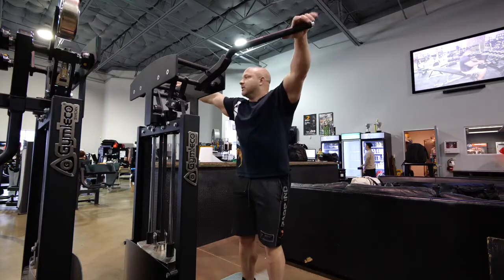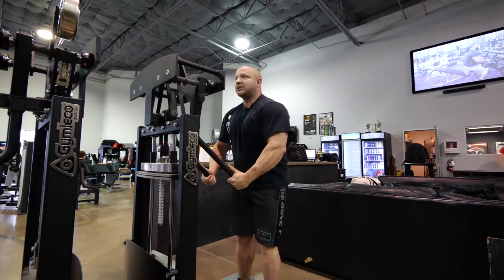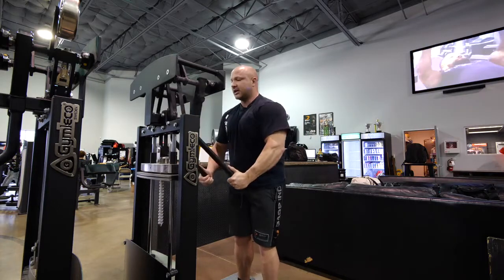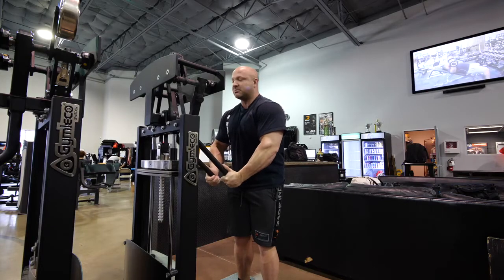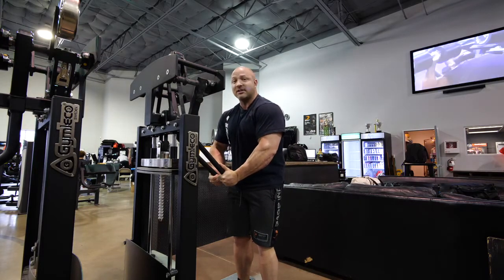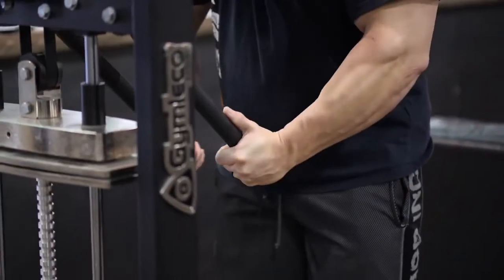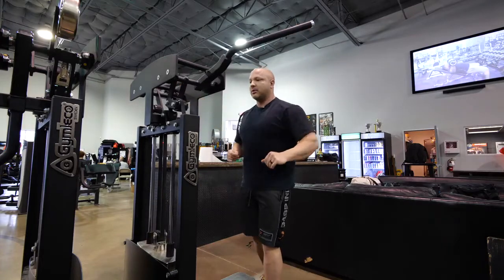As I'm coming down with it, none of it is rushed or too aggressive — we're just taking our time coming towards the center. What's really cool about this machine is when you come towards the center, you can almost push into the machine itself to get a nice little isometric contraction, which helps keep those pecs nice and activated.